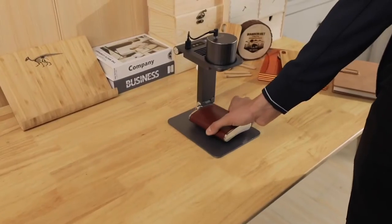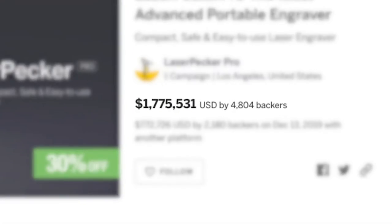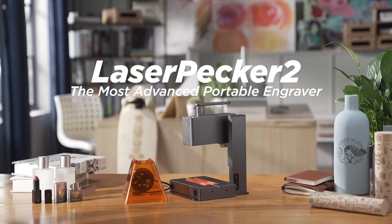Last year, we created the LaserPecker laser engraving machine. We showed it on Kickstarter and you liked it. We created a community with more than 2,000 supporters and 50,000 users all over the world. Now, we are back. This is LaserPecker 2.